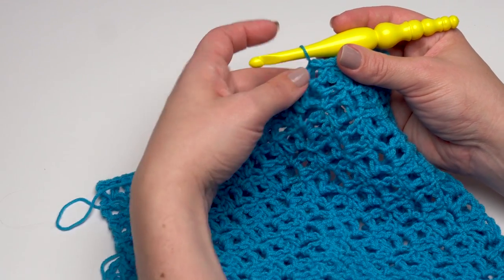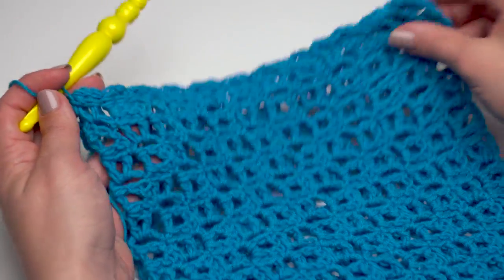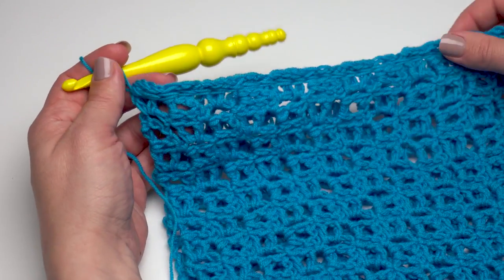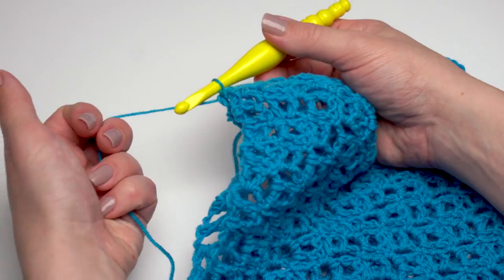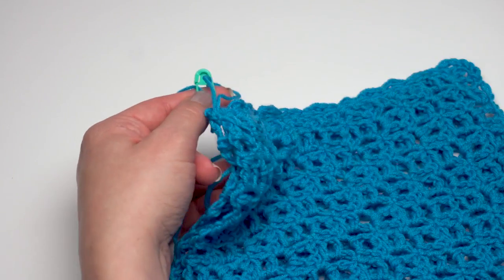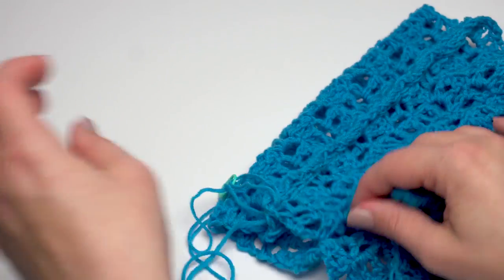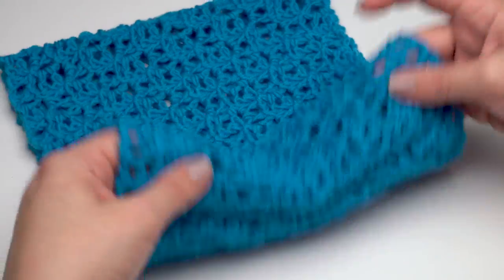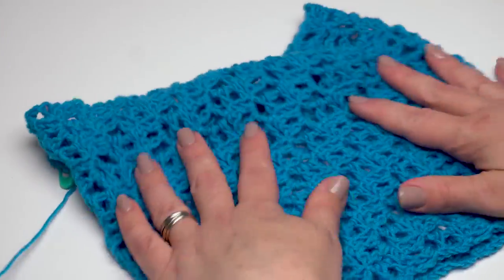I've finished seaming up the short ends of my tube. You can see on both sides it's not particularly distinctive — that's one of the great things about this seam. If you need more information on slip stitch seaming, I have a separate tutorial on the Moogly YouTube channel. Now I'm going to pull up that loop and secure it with a stitch marker, then turn the whole tube right-side out so our seam is on the inside. Now we have a right-side-out tube — you could stop here and add an edging for a cowl, but we're making a hat.